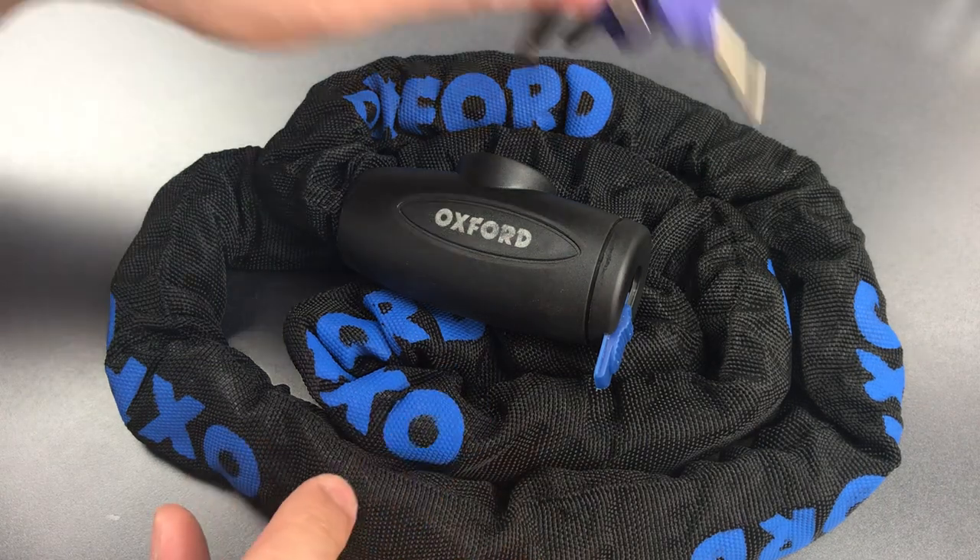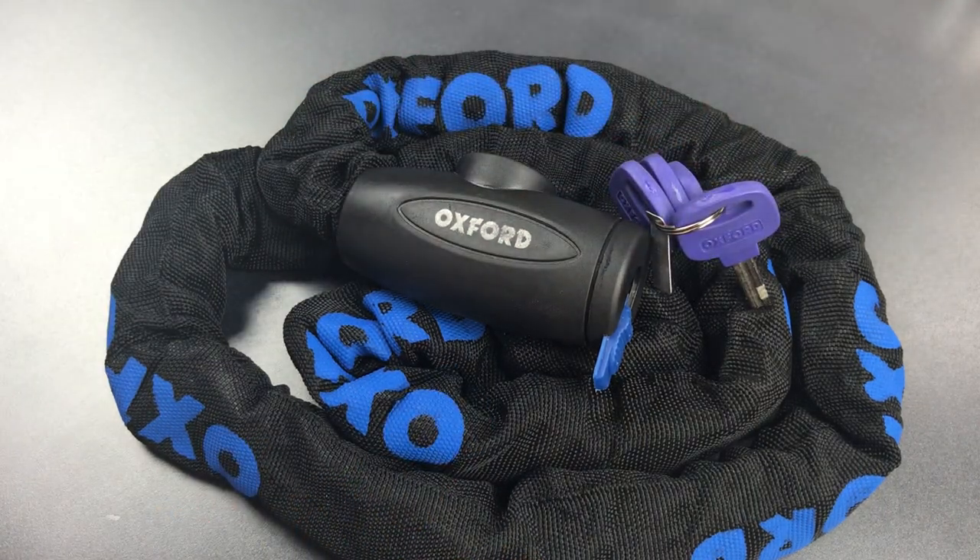In any case, that's all I have for you on this Oxford GP Chain Lock. If you do have any questions or comments about it, please put them below. If you like this video and would like to see more like it, please subscribe, and as always, have a nice day. Thank you.